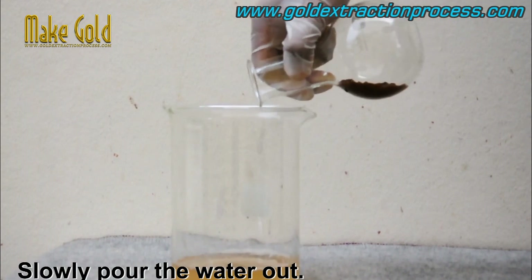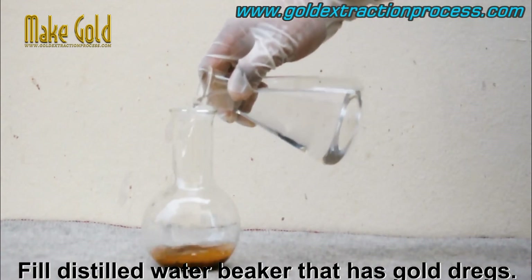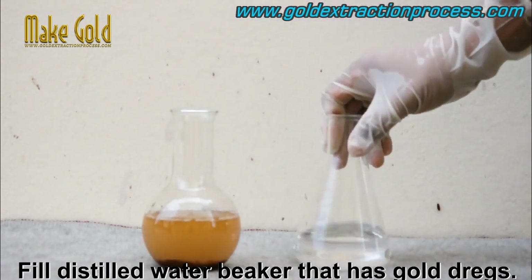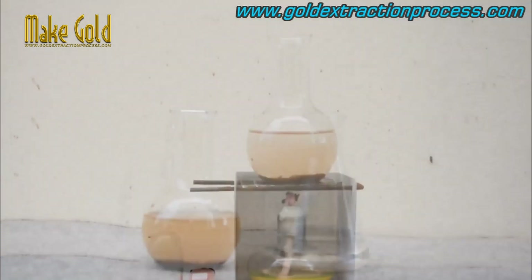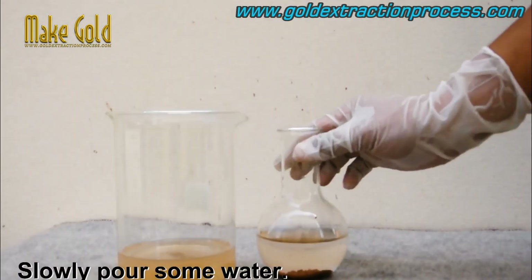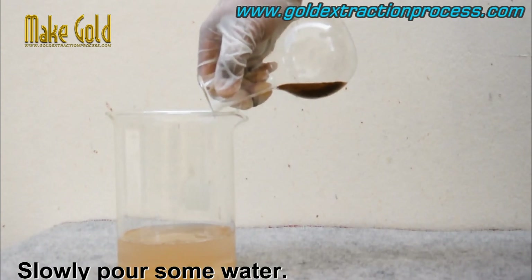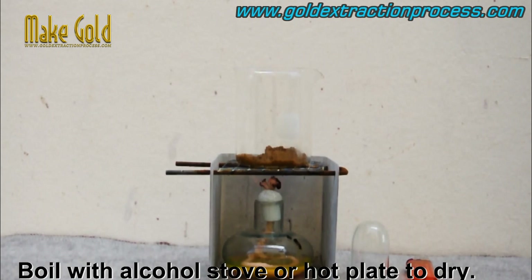Filter the solution. The next step is to filter the solution to separate the gold powder from the remaining solution. This is typically done using filter paper or other filtration method. The gold powder is then washed several times with water to remove any remaining impurities or acid.